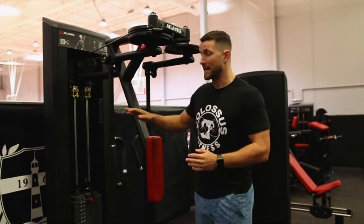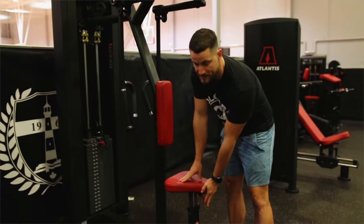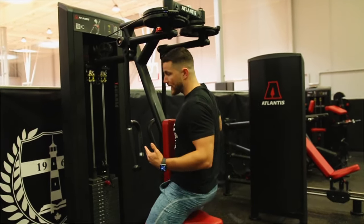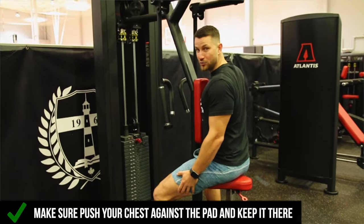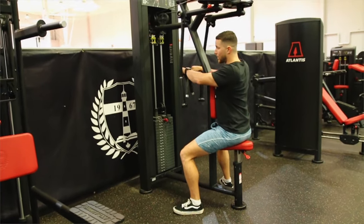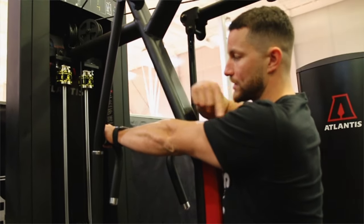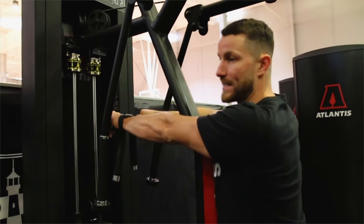Each gym will be different based on what machine you have, but the first thing I do when I go to sit down is adjust the seat so that my feet are nice and flat to the ground. I get nice and tight to the pad — feet drilled into the ground, not on my tippy toes and not too low. When I extend my arm, there's a slight incline but it's just about in line with my shoulders down to my wrist, which lets you target your rear delts nicely.